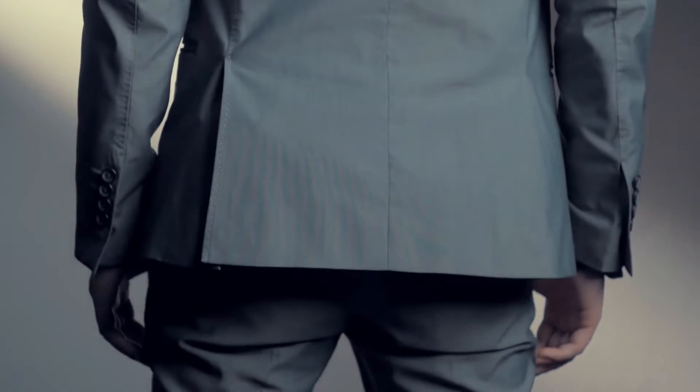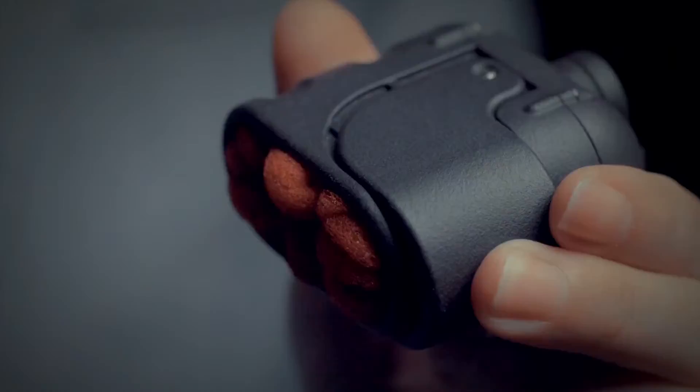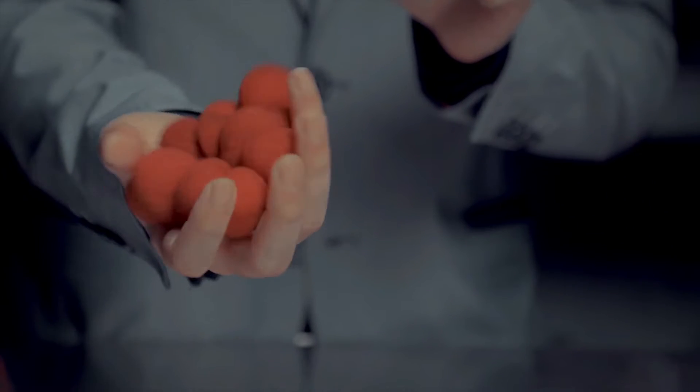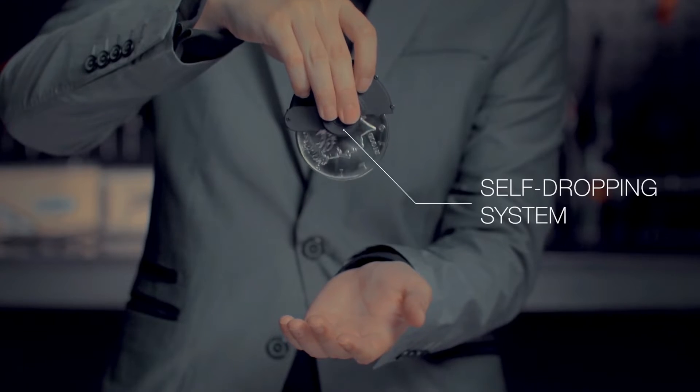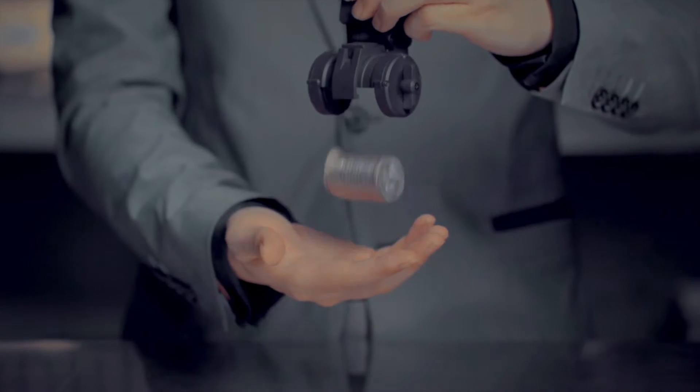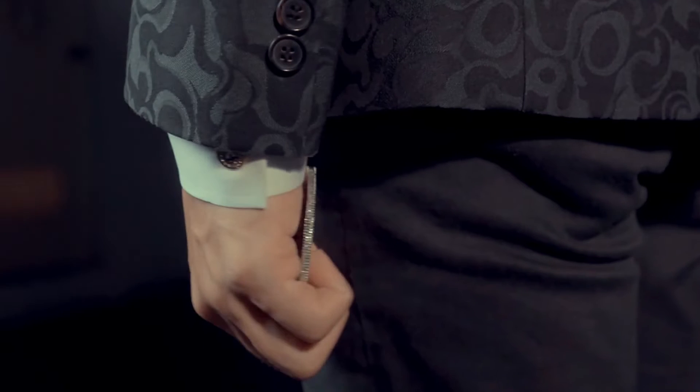Hi, Hansen Chen here. The holders in this series are like James Bond's secret weapons. Unlike other holders, this series is equipped with a self-dropping system. So you don't have to take the props away from the holders. Rather, the props load into your hands by themselves.